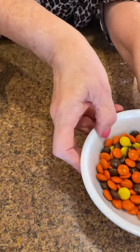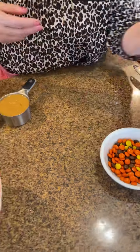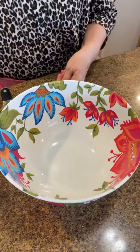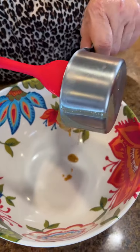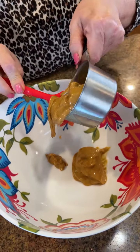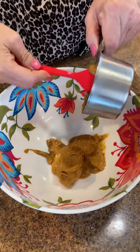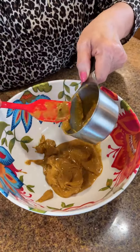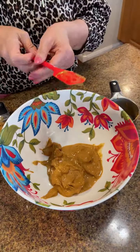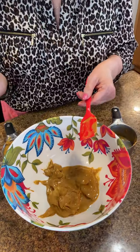We're going to set our Reese's Pieces candies aside for a minute and use those later in our recipe. This is one and a half cups of creamy peanut butter — make sure you get every bit out of there. We're going to use this for our fun dessert.